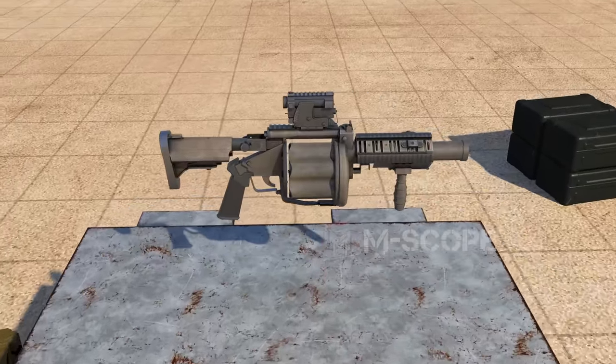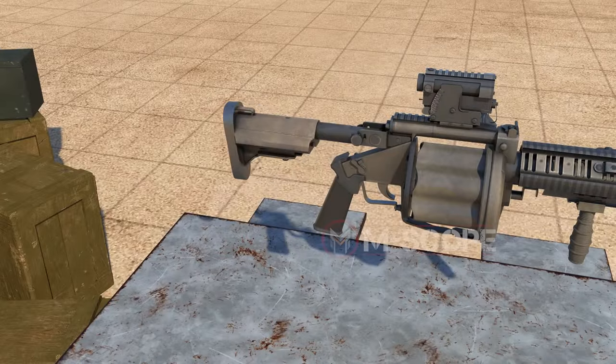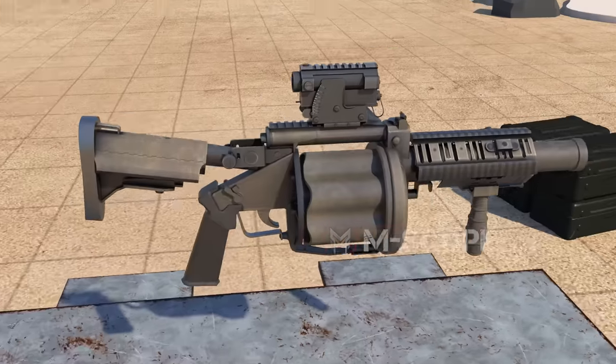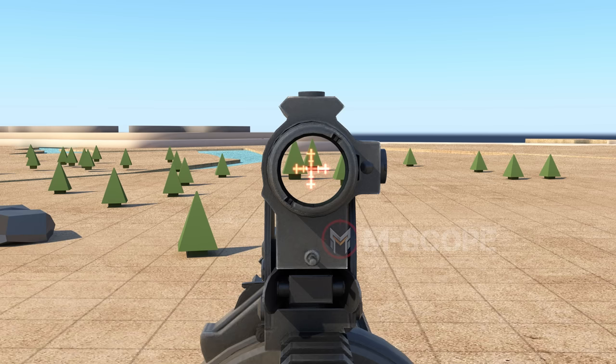This is the M32 grenade launcher. It uses a revolver method that fires 6 grenades while rotating. The shoulder strap can be adjusted in length and angle, allowing stable shooting without changing the shooting posture. The sight is adjustable from 0 to 375 meters in 25-meter increments. The scope has a crosshair and the projected grenade area is used to determine aim.